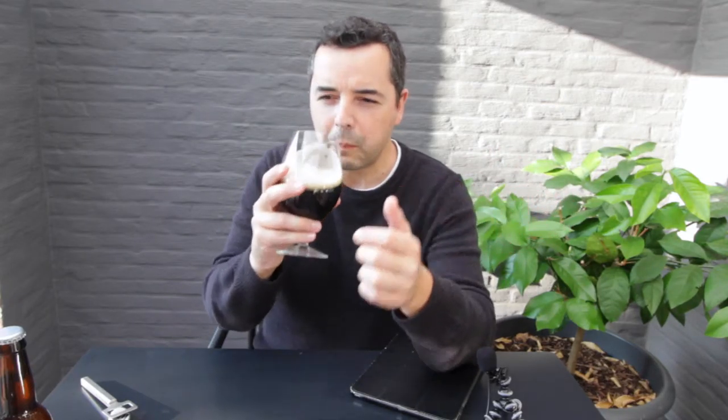It tastes very nice. You get some sweetness and it dries out. It's a medium body — actually a very dry finish. The caramel comes through. You get some fruity notes maybe from the yeast, and some dark fruits in here. I wouldn't say — whoa, berries!